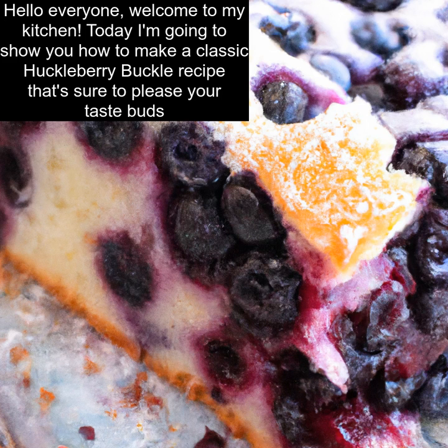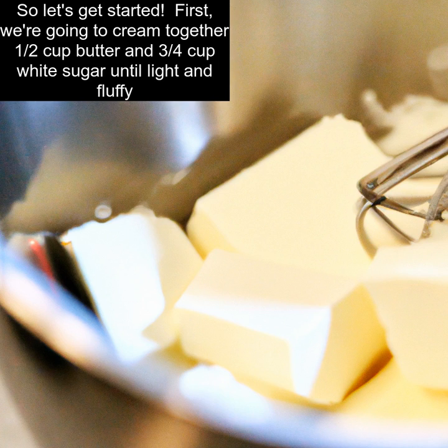Hello everyone. Welcome to my kitchen. Today I'm going to show you how to make a classic huckleberry buckle recipe that's sure to please your taste buds. So let's get started.